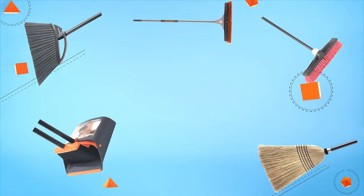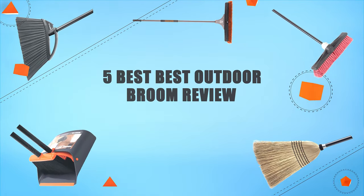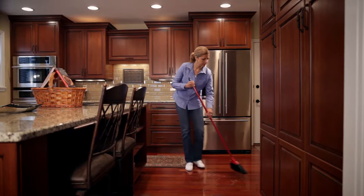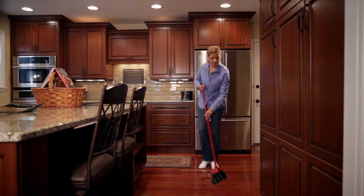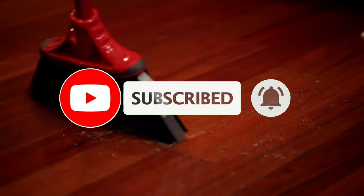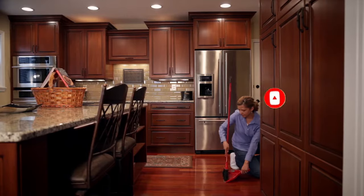Hello guys, in today's video we are going to present you the top 5 best outdoor brooms available on the market. We made this list based on personal preference and solid criteria including their prices, quality, durability, and reputation of the manufacturers. Check out the description to find out their prices and more information. I've included the links in the description below. Don't forget to like, comment, share, subscribe, and hit the bell button for upcoming video notifications. So without further ado, let's get started.